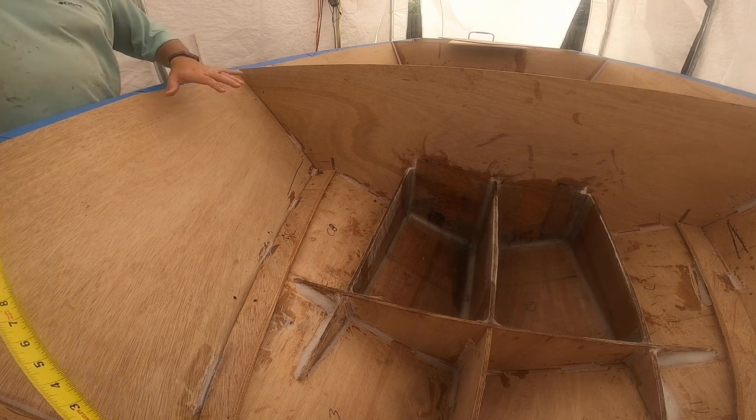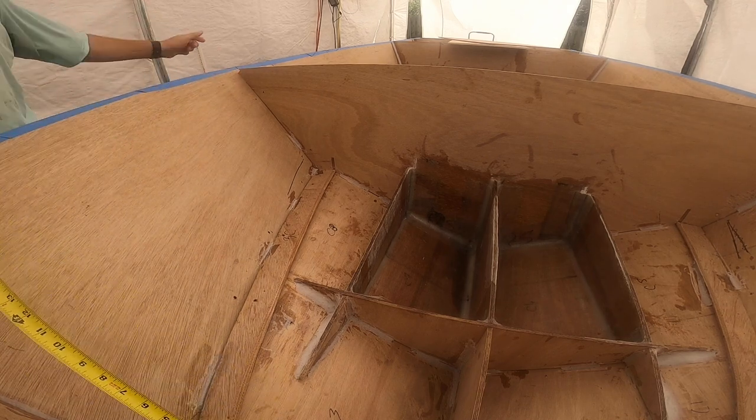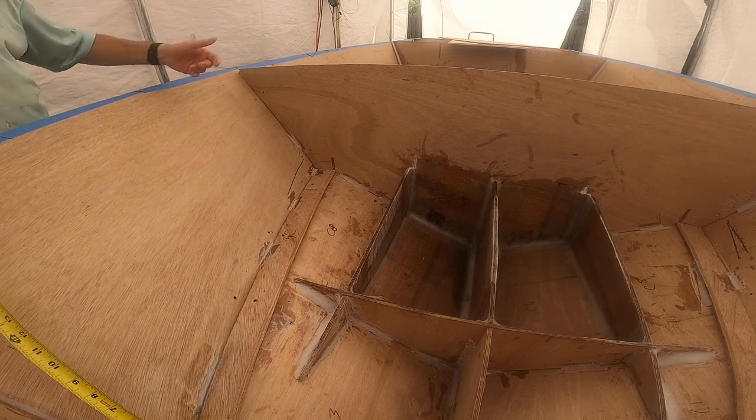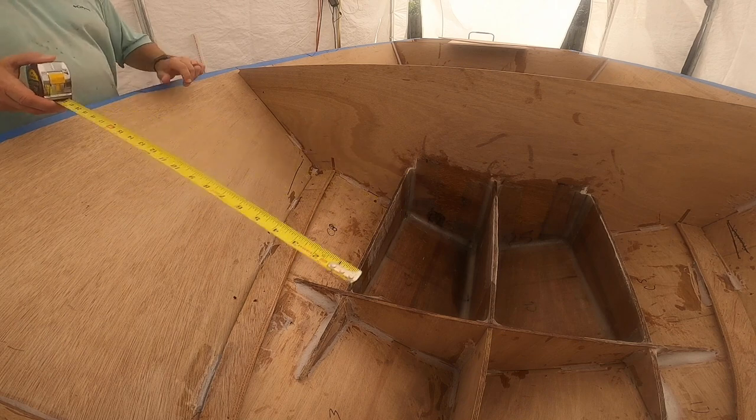They'll probably thicken this up — it needs to be nice, but it doesn't have to be perfect since it's not going to be exposed in the interior of the boat, like in the cockpit. So that's fine.